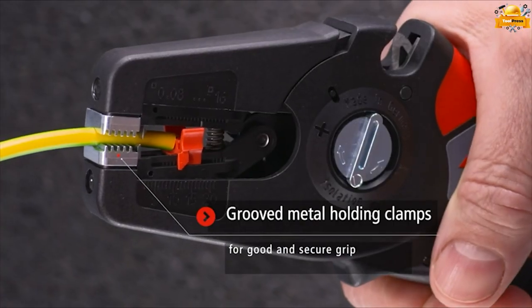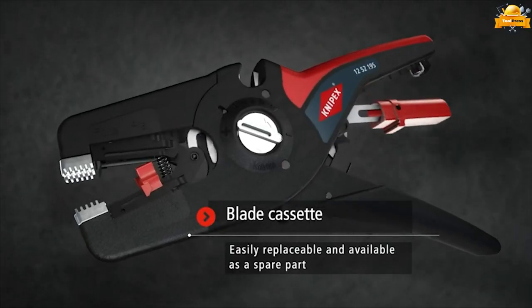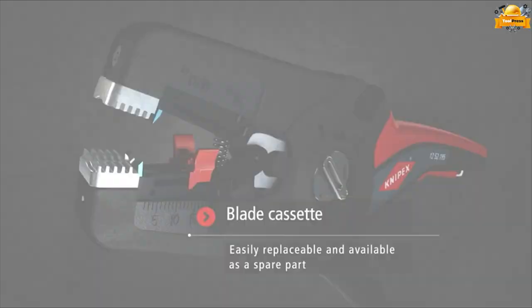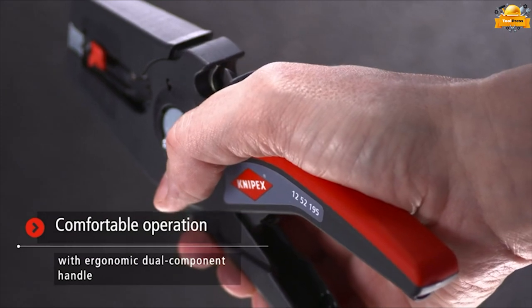The semi-circular grooved metal holding clamps of this tool offer a firm and comfortable grip, ensuring optimal control and stability during use. The cutting blades cassette can be easily replaced as a spare part. The tool also has a cable cutter on the top side.